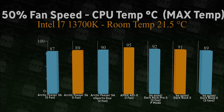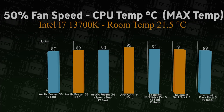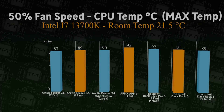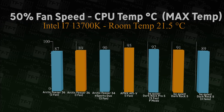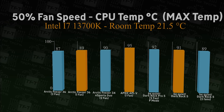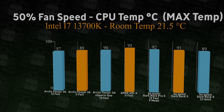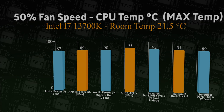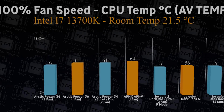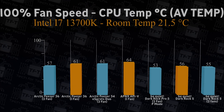Now testing at 50% speed but looking at the maximum temperature the CPU reached — it hit 91 degrees with one fan, dropping to 89 degrees with two fans. That's not too bad considering this cooler is rated at 210W TDP and the i7-13700K is rated considerably higher at around 240W TDP.